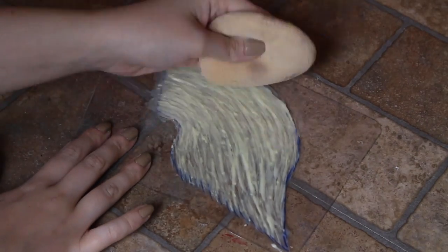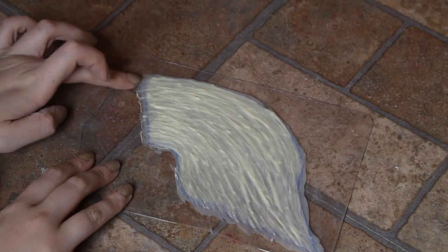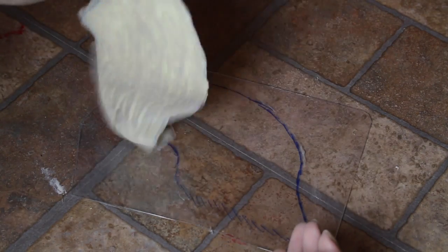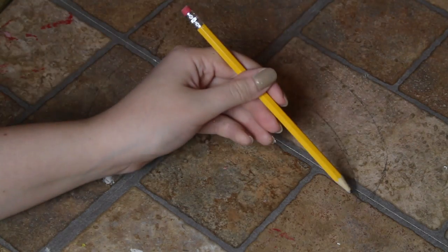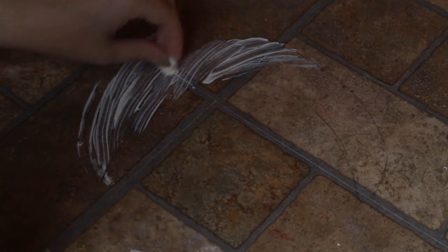Once I was happy with the thickness, I powdered it and peeled it off the template. Later I attached some wire to the back of each fin so I could pose them. Then I flipped the template over and repeated the process to create the other fin. For the dorsal fin, I sketched out the shape with pencil, then used the same swiping motions to start applying latex. I used mask latex for this fin since I wanted it to be very sturdy.